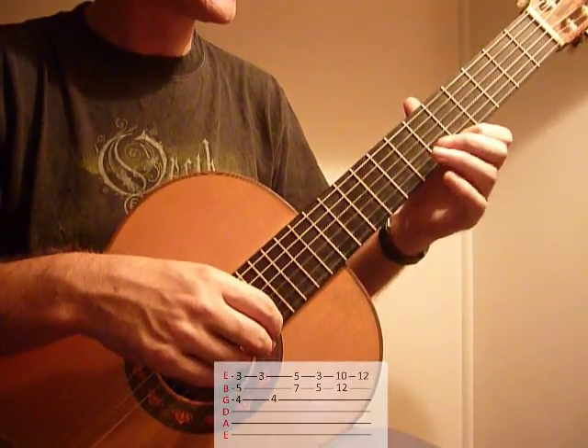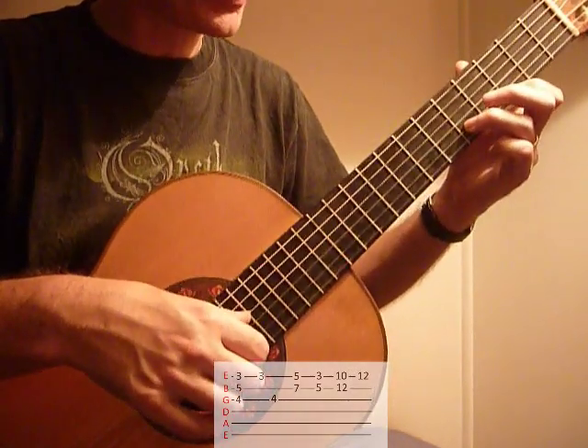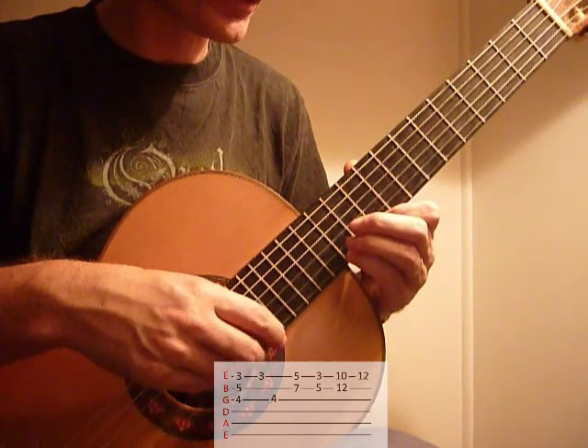So that's 1st string, 5th fret, 1st finger, 7th fret, 2nd string, together. Drop it down 2 frets, and then up to 10 and 12 on the same strings, and then finish with that pinky on the 12th fret of the 1st string.